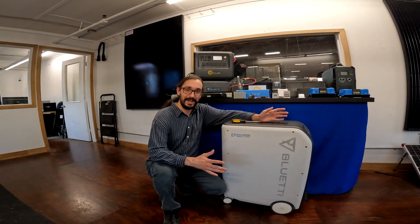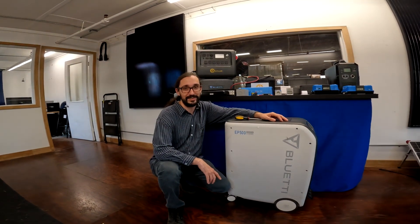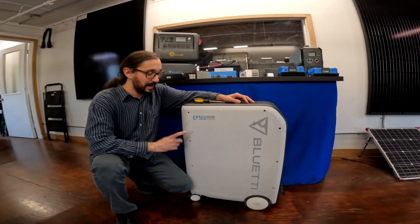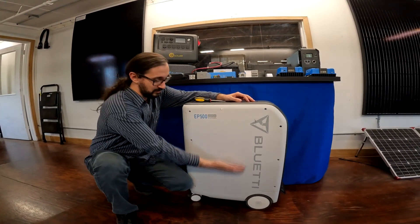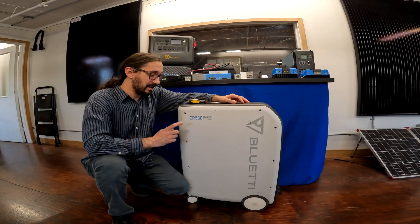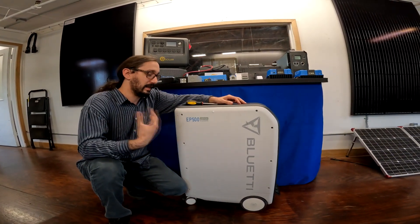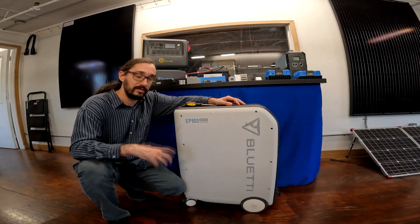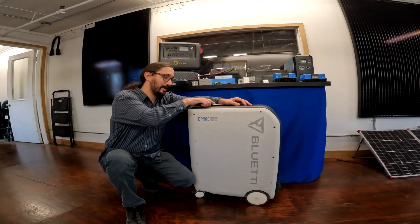Hi everybody, I'm John with Light Harvest Solar. Today I've got an opportunity to pop one of our EP 500s open. This is a Bluetti product — pretty solid power stations, really good for cabins, tiny homes — something a little bigger than a vehicle but smaller than a full house. But we're not trying to sell you one today, we're trying to pop it open.